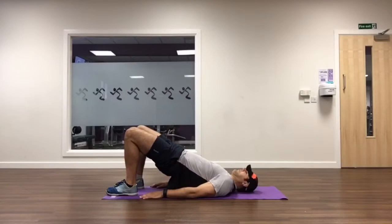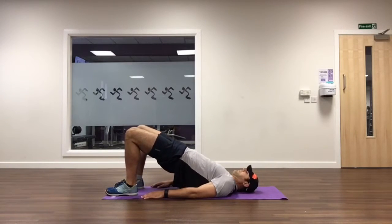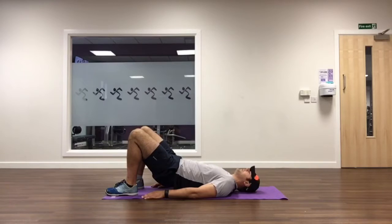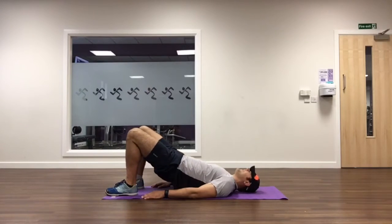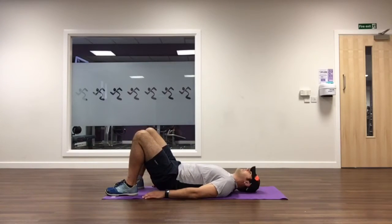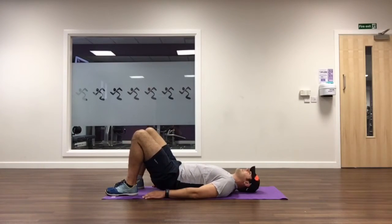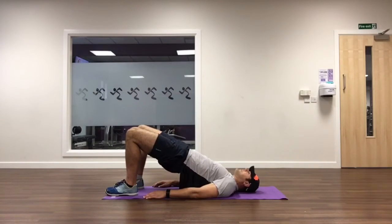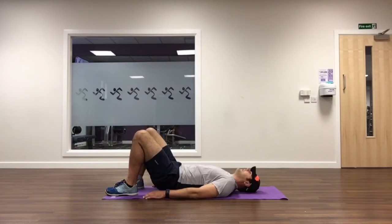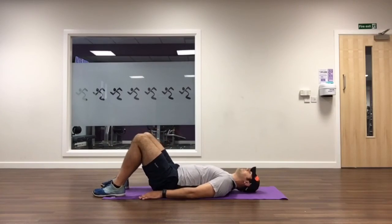Now we'll look at the glute bridge. Lots of people like to add weight, which is great — but only once your glutes are activating correctly. Heels close to your bum, hip-width apart. Squeeze your bum as tight as you can and pick your hips up so there's a straight line between your knees, hips, and shoulders. When you feel you're high enough, give an extra squeeze and feel your hips rise that extra inch. As you come down, don't let your bum touch the floor — keep the muscular tension to drive home the benefit.